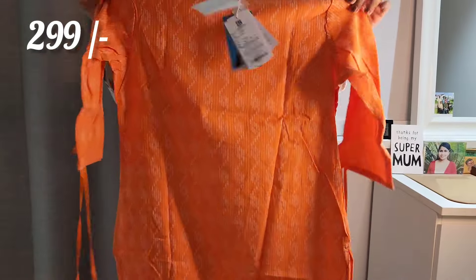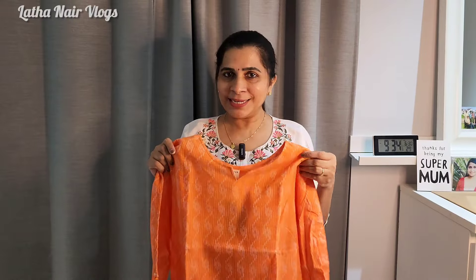This is a 3/4 sleeve. This is the back side. This is 299 rupees.